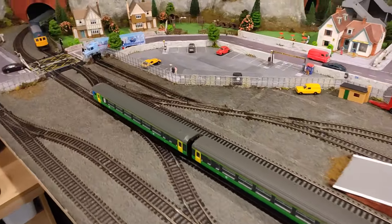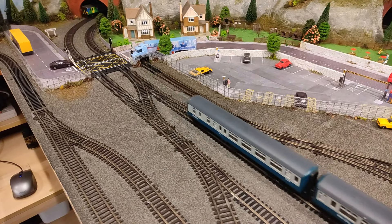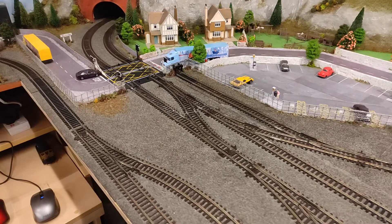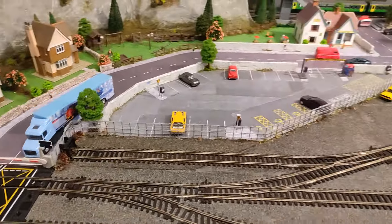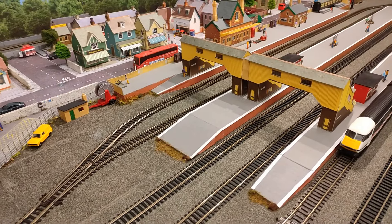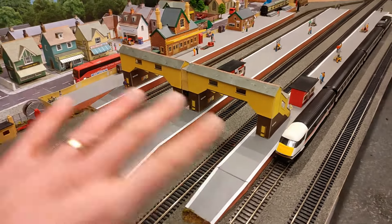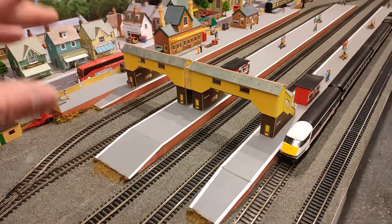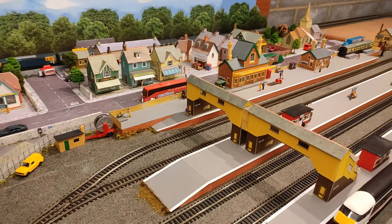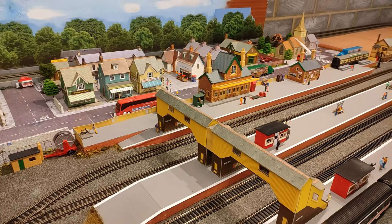This is not huge compared to some layouts, but it's a huge amount of space with really complicated track work and exciting stuff — and it's all DCC. Building this in the autumn of 2020 gave me the opportunity to start from scratch. The station platforms are all scratch-built; there's plenty of cardboard, Metcalfe, and Superquick models, and to be honest most of them are second-hand, repurposed, or knocked around.